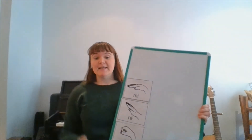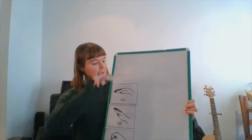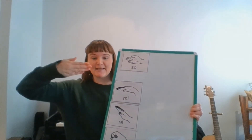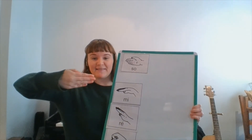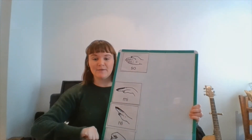So, we have discovered that this new note is in fact a skip higher than mi — there's an extra note in there in the middle. I can now present — drum roll please — our new note, a skip higher than mi, is called so. It has a hand sign that looks like this. We stick our elbows out nice and wide to the side and place our hands flat like this. Make sure you're not giving me a thumbs up. So, mi, re, do.